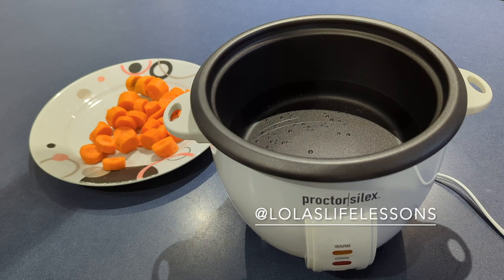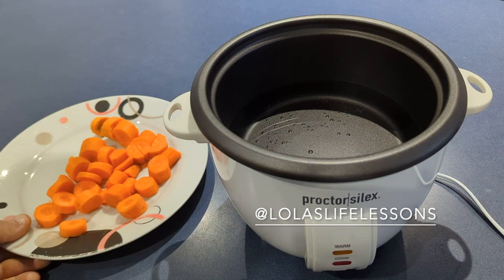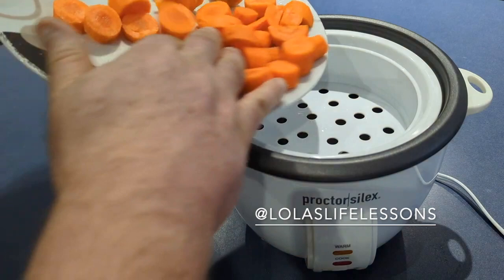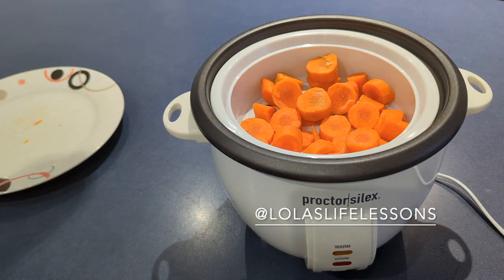So this is pretty simple. I put two, two and a half cups of water. I'm going to steam these carrots. What we're going to do is drop the steamer tray on it. I'm going to add my carrots. Put my top on.